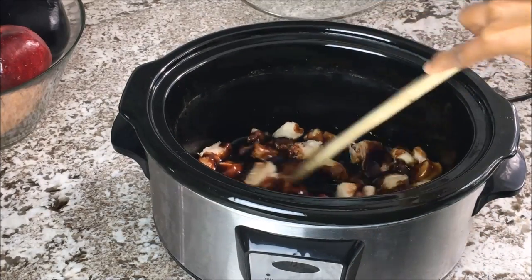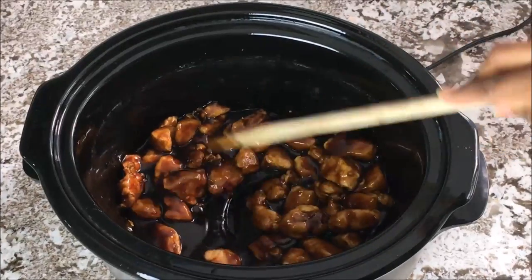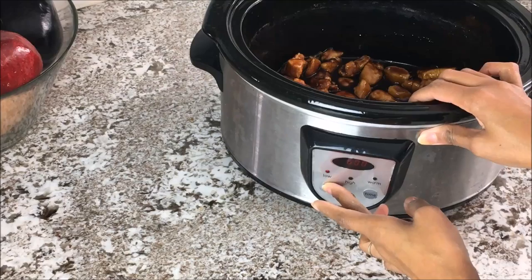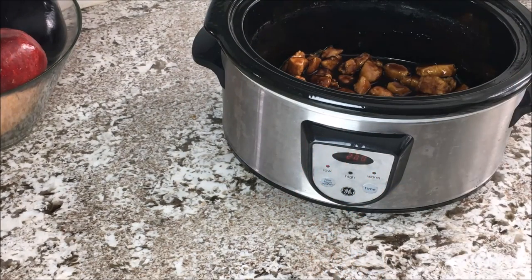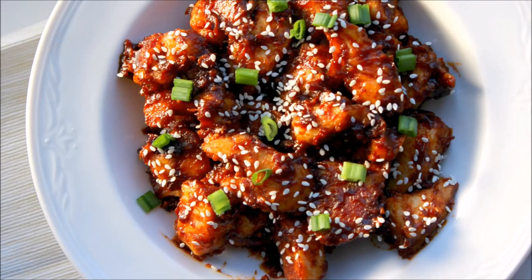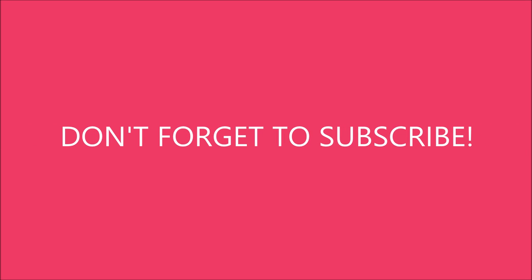Give it a good stir — you want to make sure all that chicken is evenly coated. Set your timer to two hours, or maybe three hours depending on your slow cooker. Throw the lid on and get it ready for a magnificent feast.